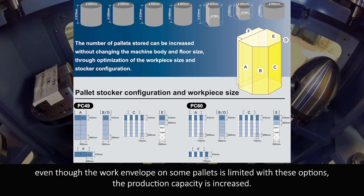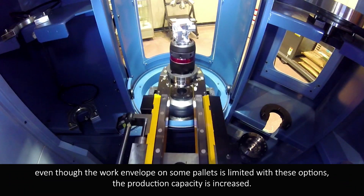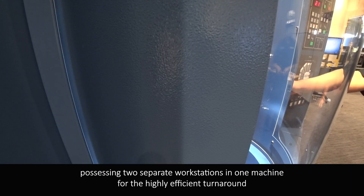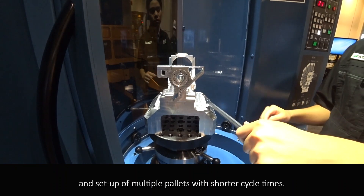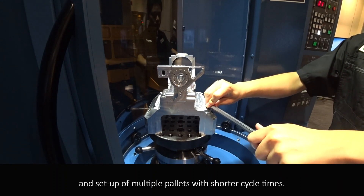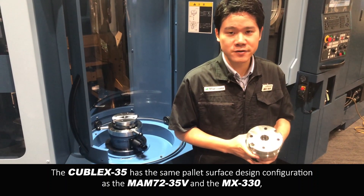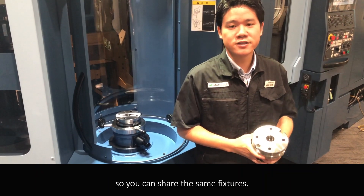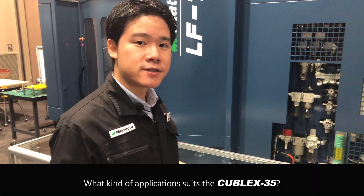Even though the work envelope on some pallets is limited with these options, the production capacity is increased. Also available are the PC38 and PC47, possessing two separate workstations in one machine for the highly efficient loading and setup of multiple pallets with shorter cycle times. The Kubel X35 has the same pallet surface design configuration as the MAM32-35B and MX330, so you can share the same fixtures.